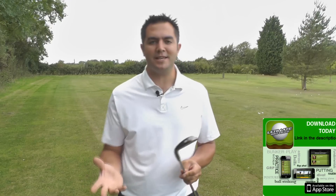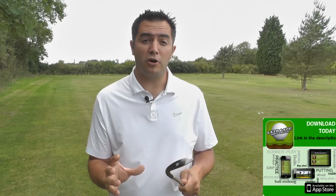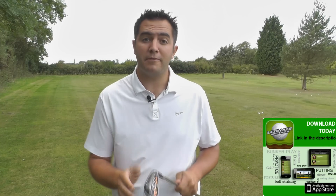Now just in the name — JPX EZ forged — for the JPX, what I'm expecting is it to be quite powerful. With the EZ, we haven't seen that for about 15 years since the Comp EZ, and they were designed to be as forgiving as possible. And then we've got the forged, so I'm expecting some feel. So I'm expecting powerful, forgiving, and lots of feel. Let's see how it performs.